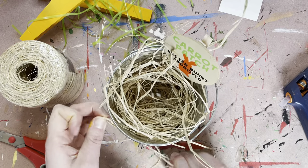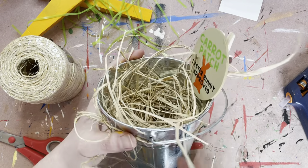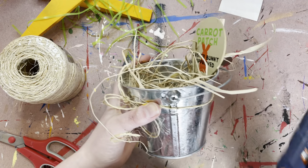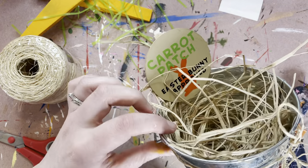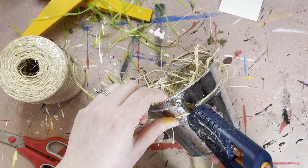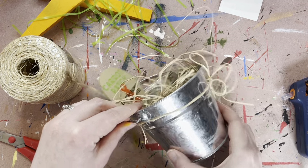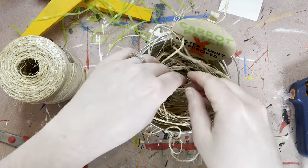And then as always, make sure that you're posting a picture for me. I love to see your creativity and your mystery boxes. Plus it shows other ladies what they're missing out on in the mystery box so we can get some more ladies on the mystery box bandwagon. All right, there you go.